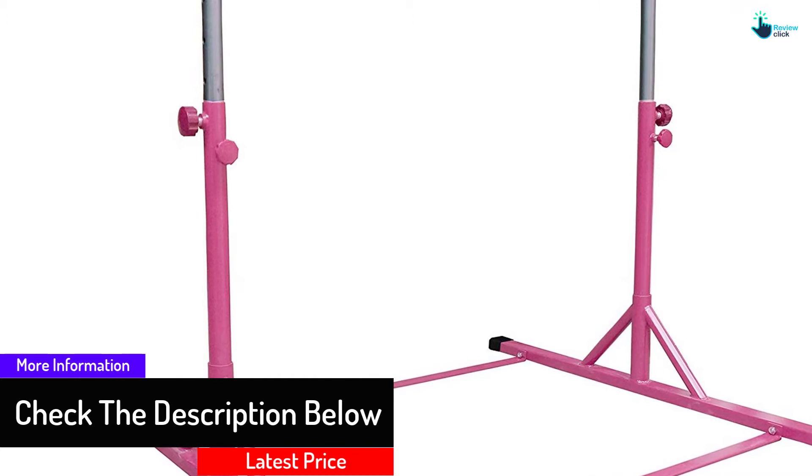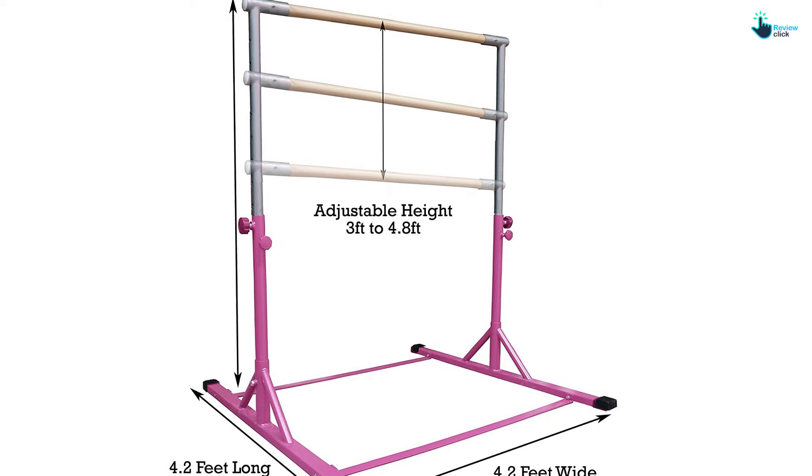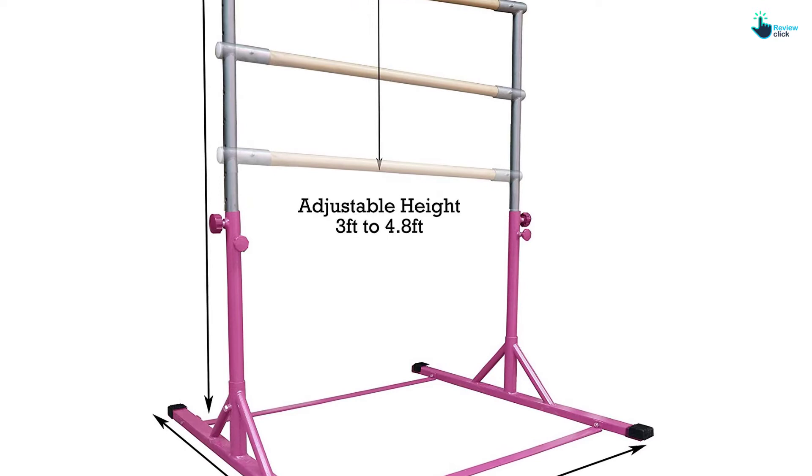The pin locks secure the bar, improving overall safety. Unlike wood bars, this one features a fiberglass core that is used in competitions. The base support rail features plastic caps that keep the floor safe from scratches. With the extension kit, the platform is extra stable and won't topple even during extreme training.